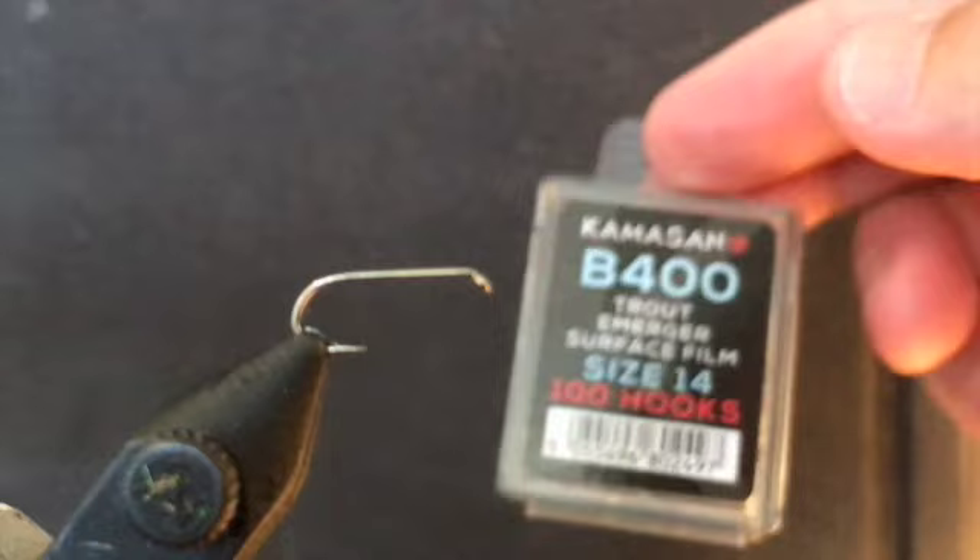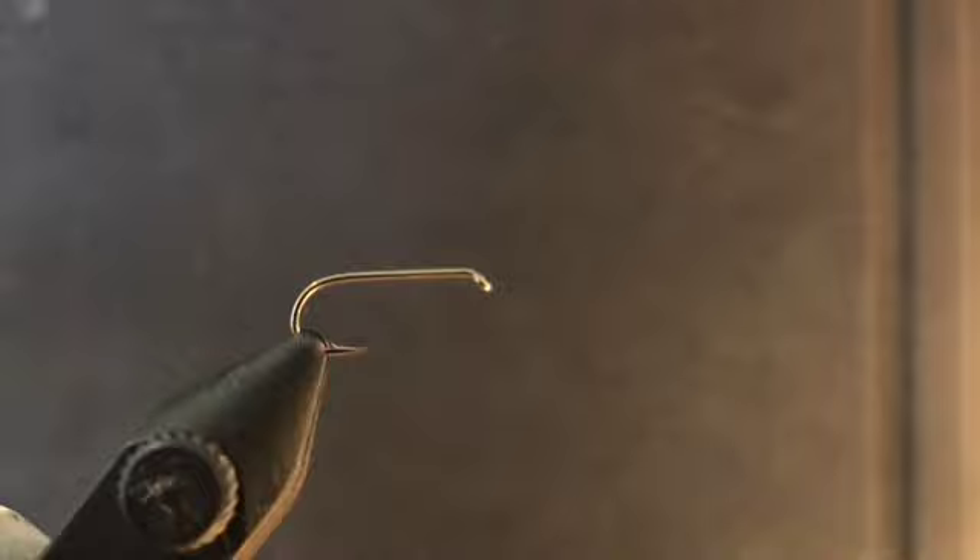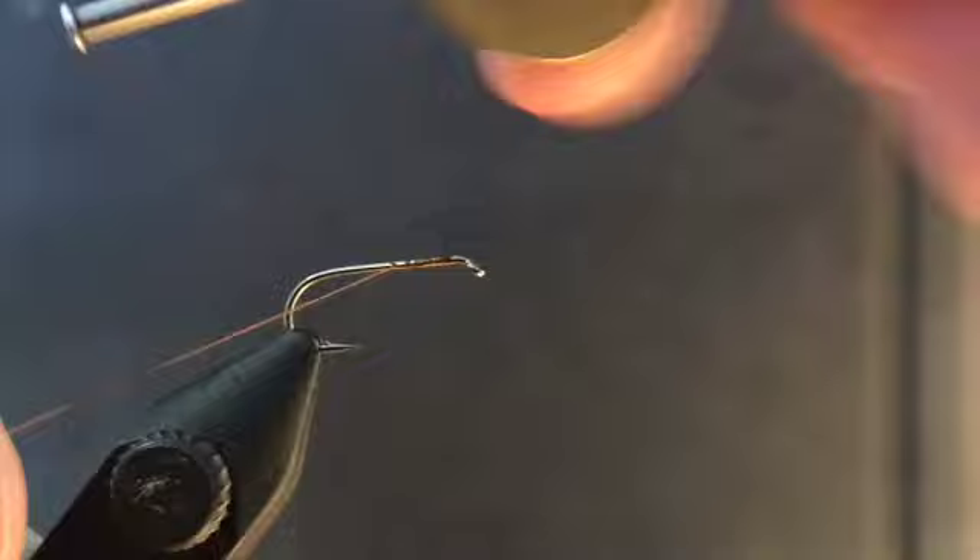We're going to tie this on a Camasan B400 emerger hook. I'm tying it in size 14 — you can also tie this one at size 16; it's very effective. First we're going to just lay down that thread base, pretty straightforward.